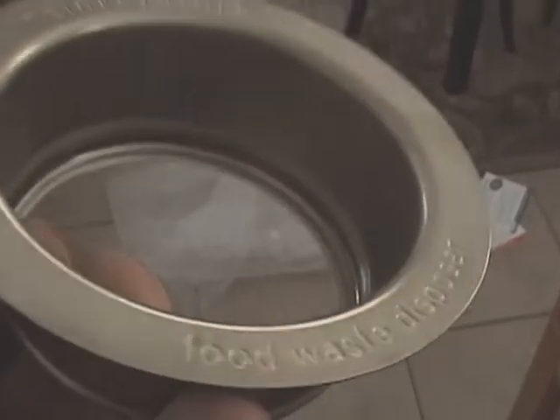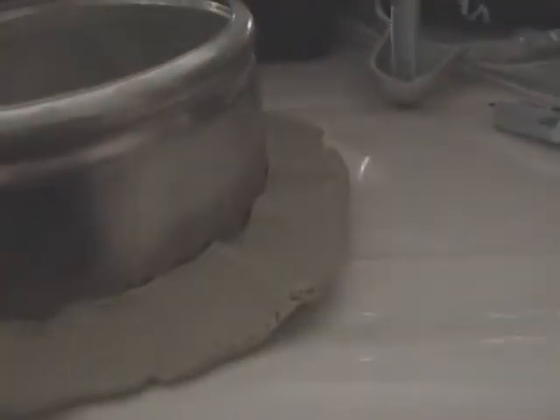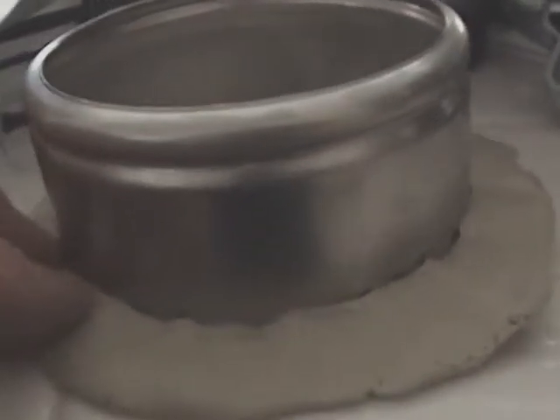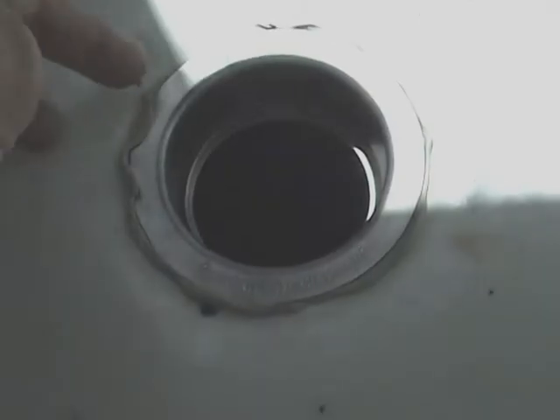We've removed everything from the sink. Now, let's put some plumber's putty around the new flange — not too much. Plumber's putty, half an inch wide, eighth of an inch thick. Now we'll put it in the sink. Press it down a little bit. Now we can remove the excess.